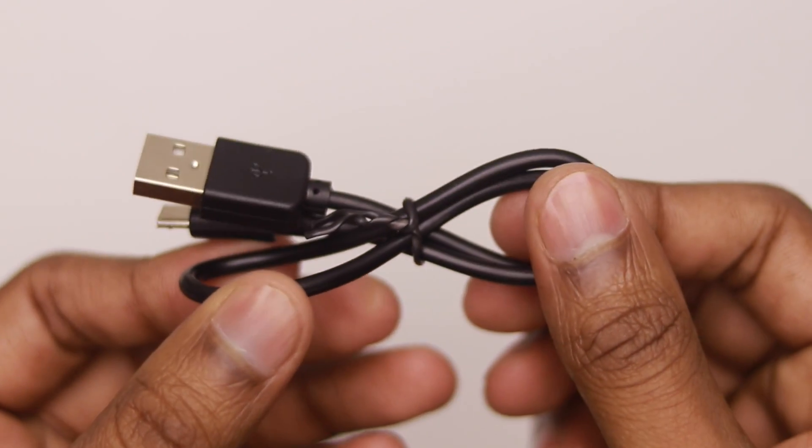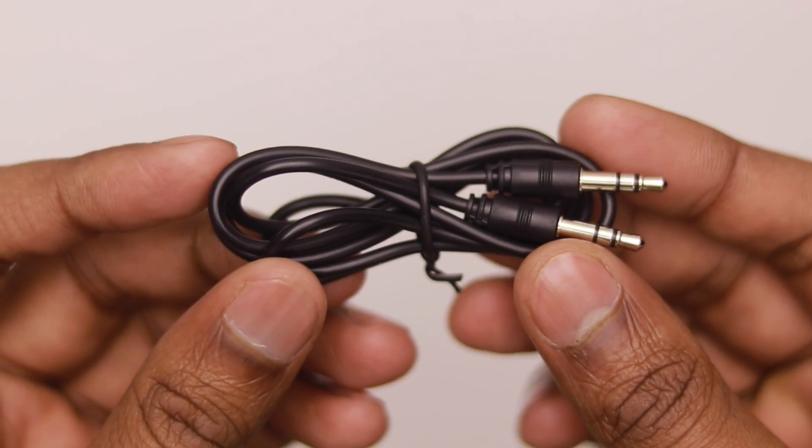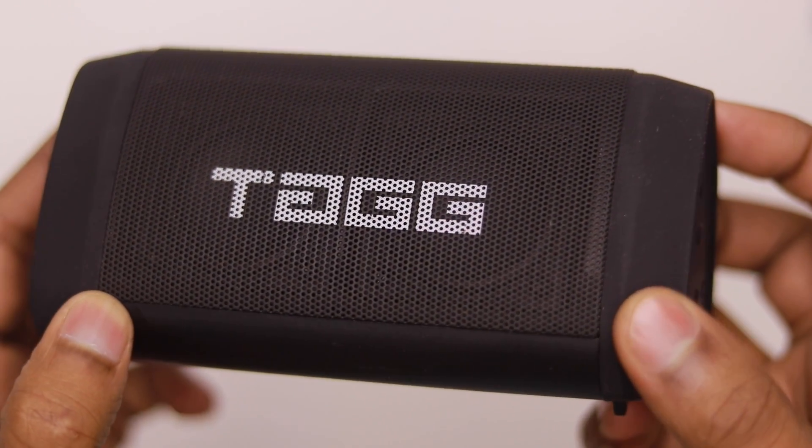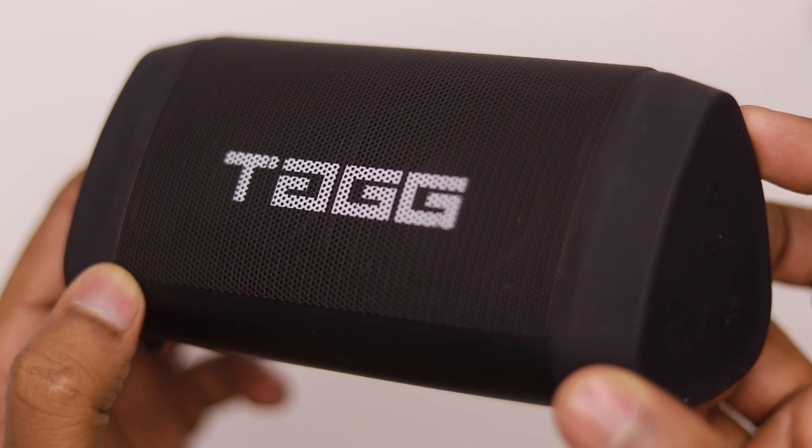Inside the box you'll also find a USB charging cable, AUX cable, user manual, and of course the speaker itself. Overall, this is a lightweight, water-resistant, portable Bluetooth speaker — the Tagg Sonic Angle 1.